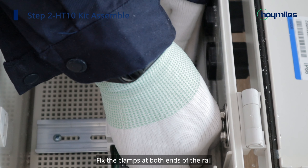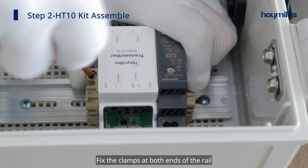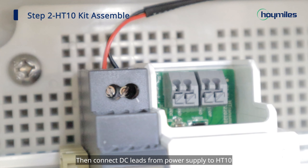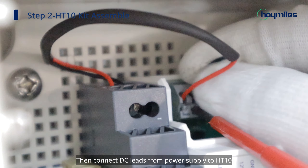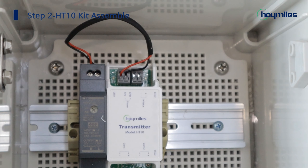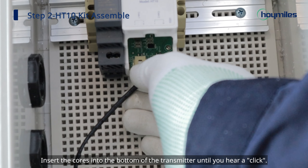Fix the clamps at both ends of the rail. Then connect the DC leads from the power supply to the HT10. Insert the cores into the bottom of the transmitter until you hear a click.